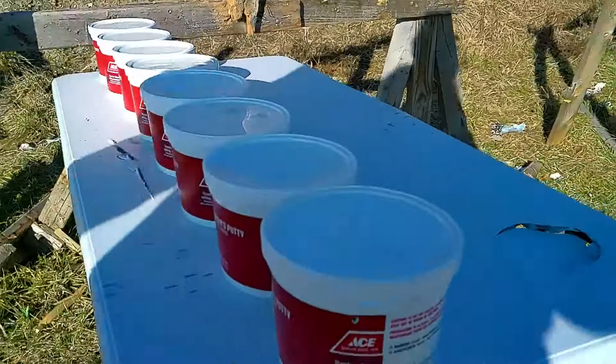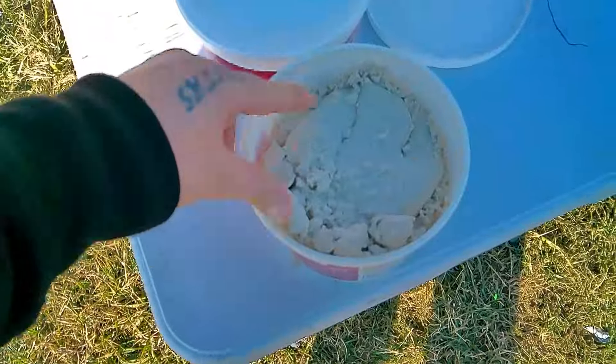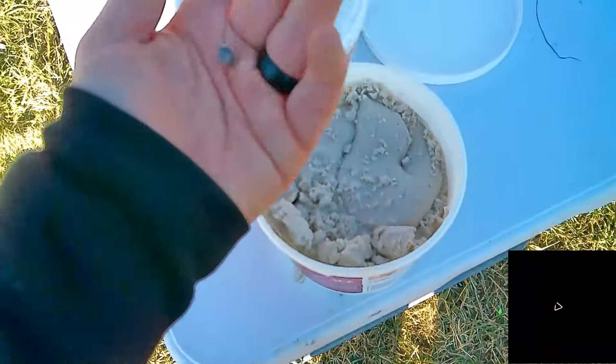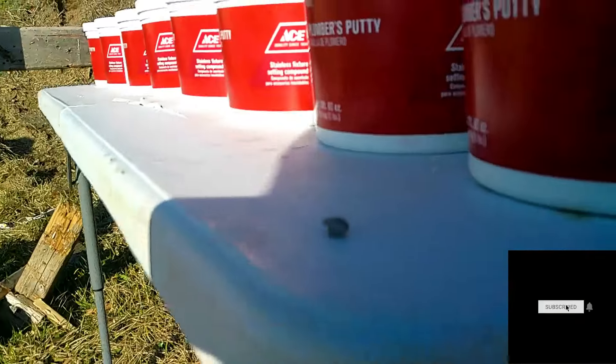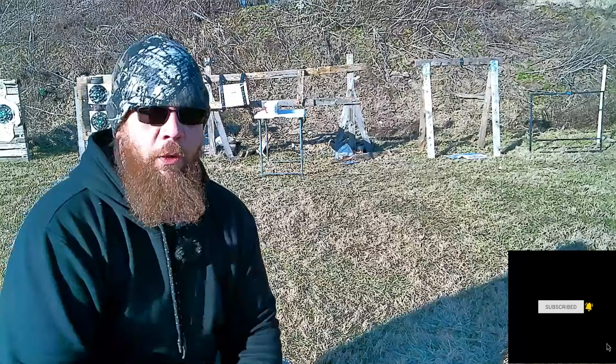Nope! All right, so this seems promising. If you're in a hardware store, hide behind the putty from .22 Long Rifle. Let's move it up to a nine millimeter. Took the lid off the first one to see if I could find the bullet — and guess what, right there on top, actually mushroomed out pretty good. It looks like a little mushroom. We caught one!